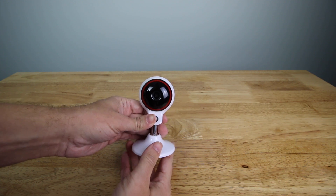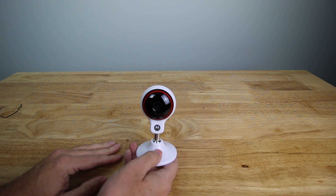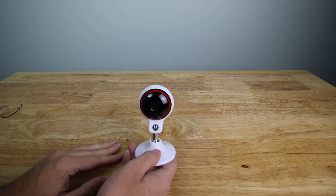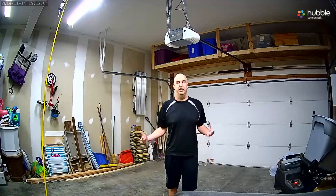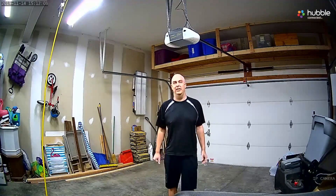All in all, this is a really good quality camera and for the price I think you're getting a good package. Let's look at the actual camera footage — the daytime and nighttime footage, as well as the quality of audio. Here is kind of a daylight but bright light situation.